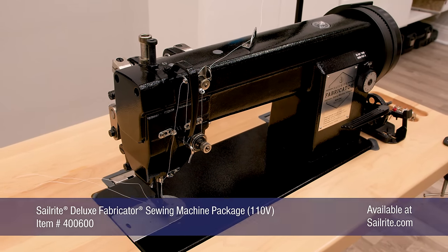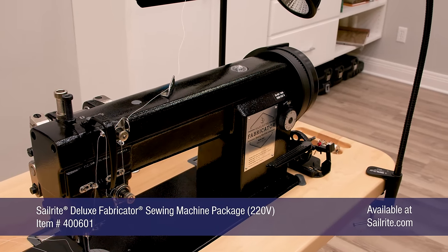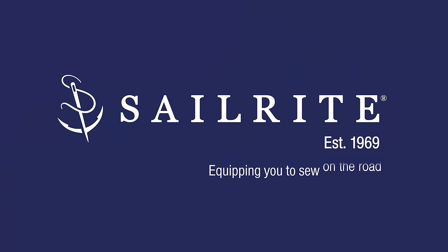Order the Sailrite Deluxe Fabricator Sewing Machine Package today. If you have any questions, give us a call or email us — we're glad to help. I'm Eric Grant, and from all of us here at Sailrite, thanks for watching.